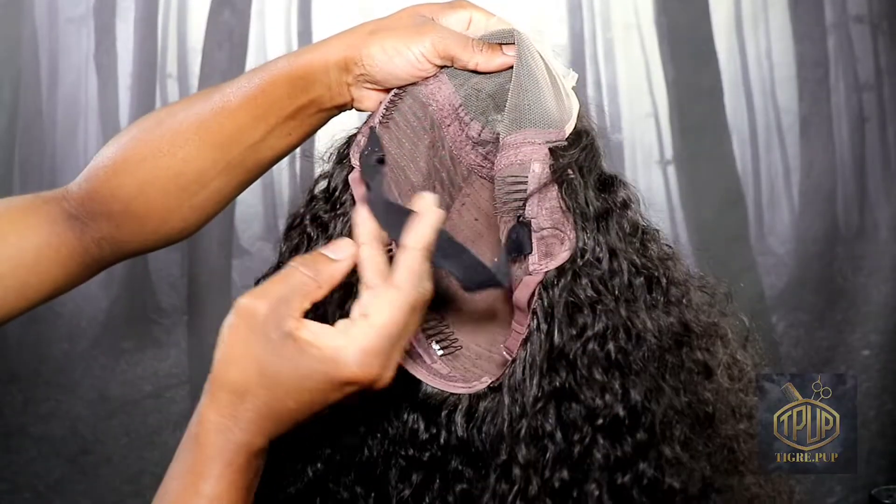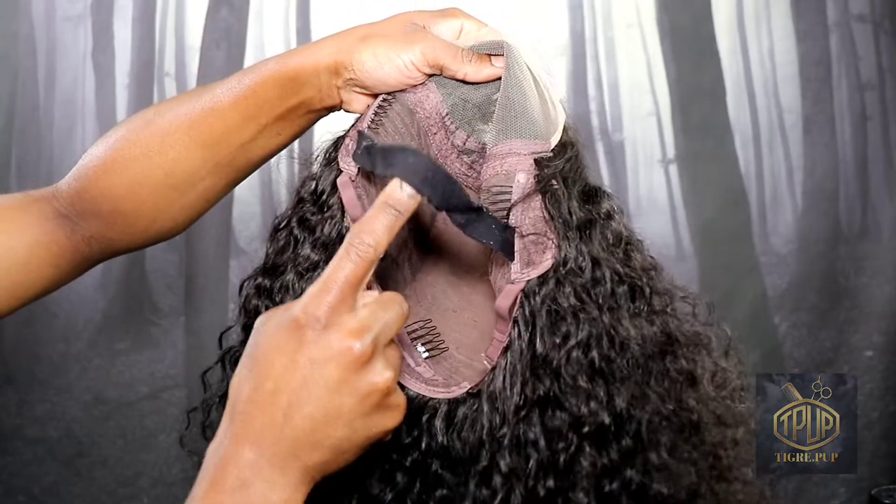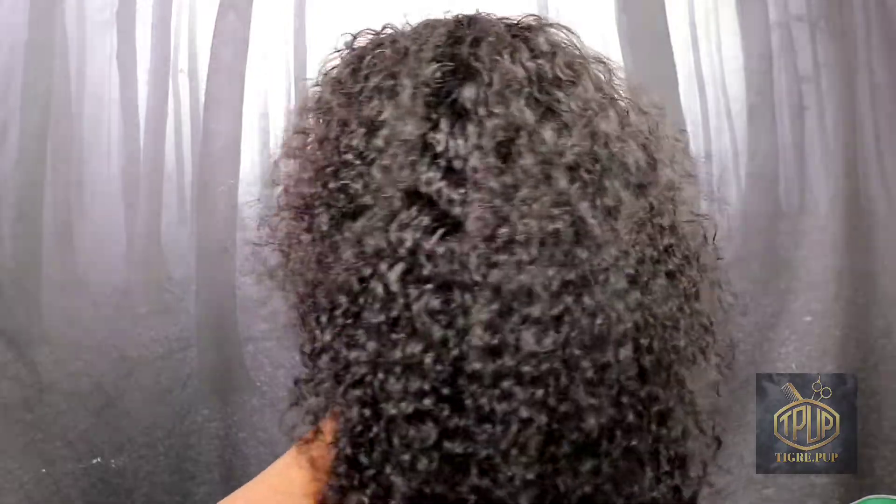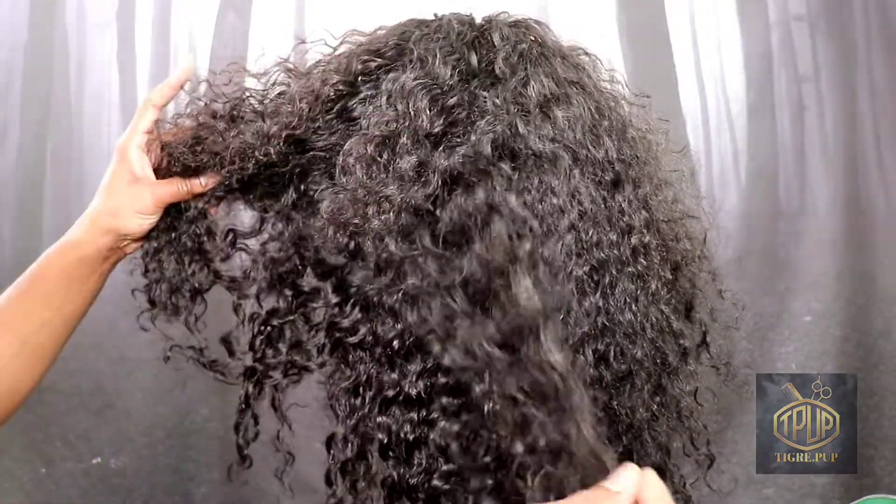As you can see, my elastic band is kind of worn just from putting it on, because I do have a large head and a lot of hair. So this is what the hair is looking like.